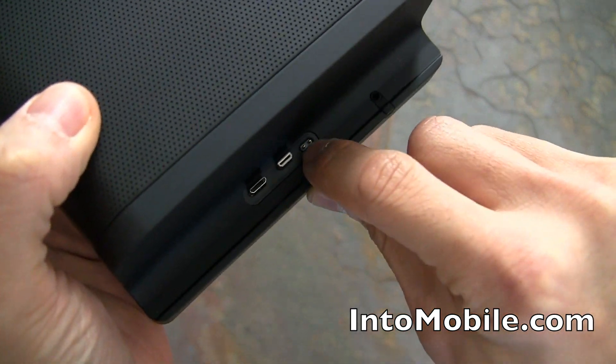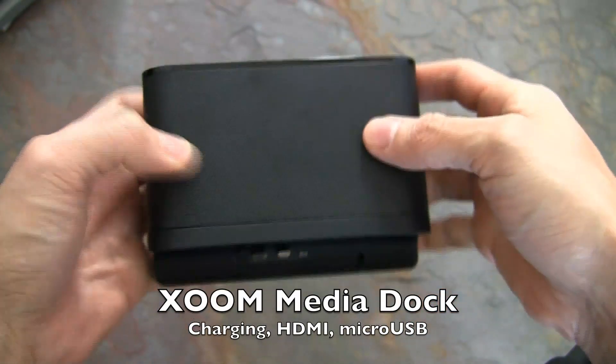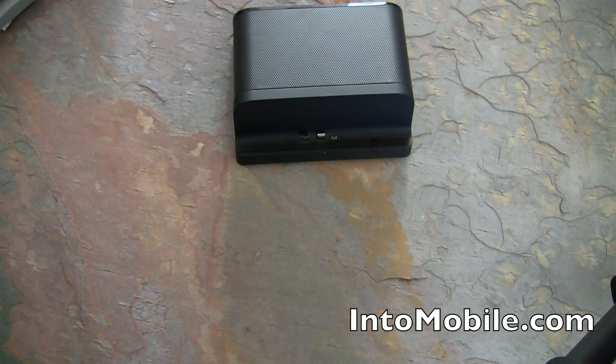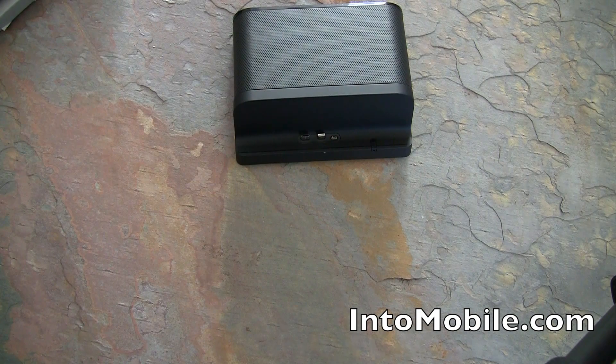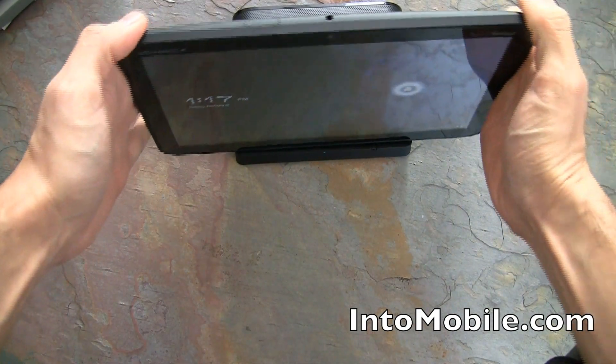You also get this cool dock. Remember the dock connector I showed earlier — you can see all those contact pins, plus the HDMI and micro USB connections. You place the Motorola Xoom right into the speaker dock like so.